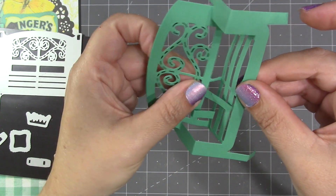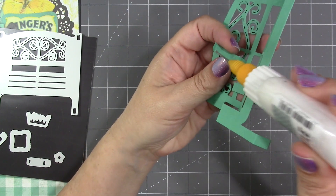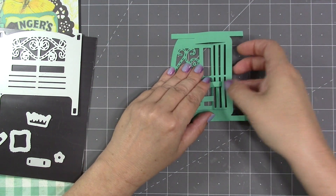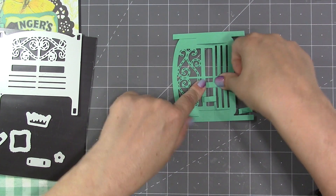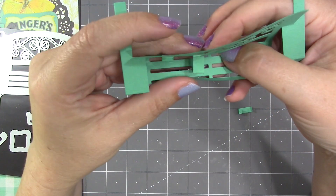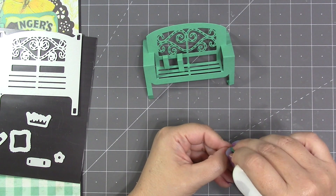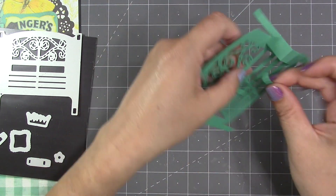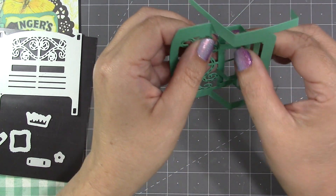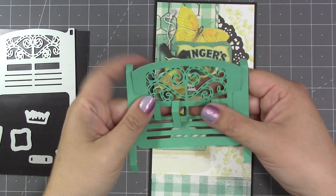Moving on to the large platform — it goes on the exact same way. Adhesive goes on the back of the tapered tab that has the arrow cut into it, then I choose a spot along the bench in the second section and pinch it to attach it to the back. With the bench in the flat position, I can tell where the other tab attaches — the large one goes down to the second slat. Since I wanted pillows on both sides of the bench, I'm adding another small platform on the right side using the same process.